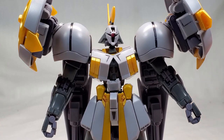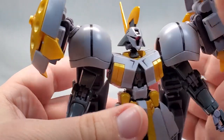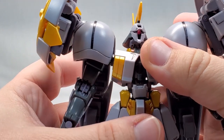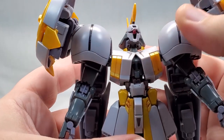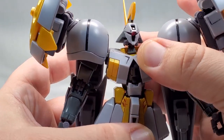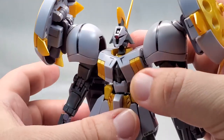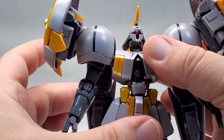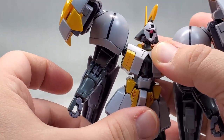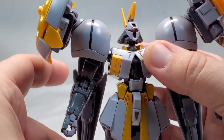Torso is where things start getting a little interesting. There is articulation in the torso, done in a weird way through a combination of several different ball joints on top of ball joints. But it does give you a pretty decent ab crunch — not too much forward, but you do get some backwards movement and side to side. It's just a little awkward and difficult to use.